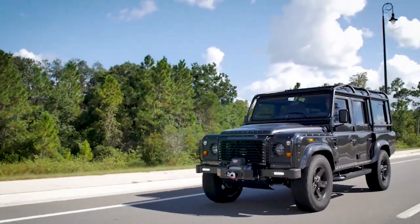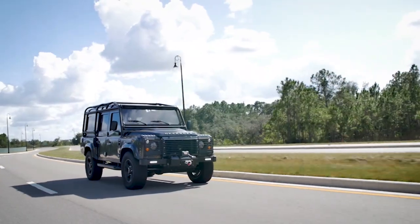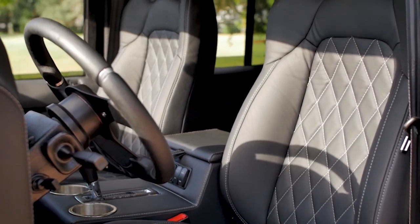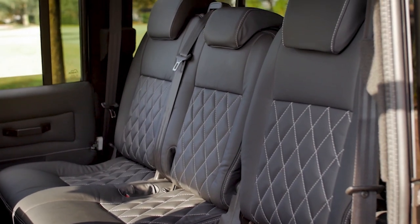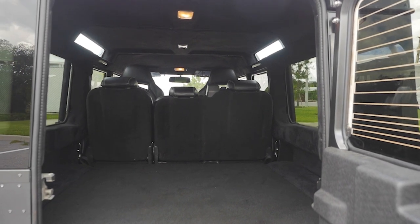Our D110 is probably our most popular build. The Defender 110 has the largest seating capacity, and it's a station wagon, so you have covered storage area as well. Very popular options are the two-in-two captain chair style that you can get in the back through the middle row. If you wanted to have more cargo space, you can leave the trunk without seats and increase capacity that way. We also have numerous ways to help engineer or figure out the best possible outcome for each individual client.